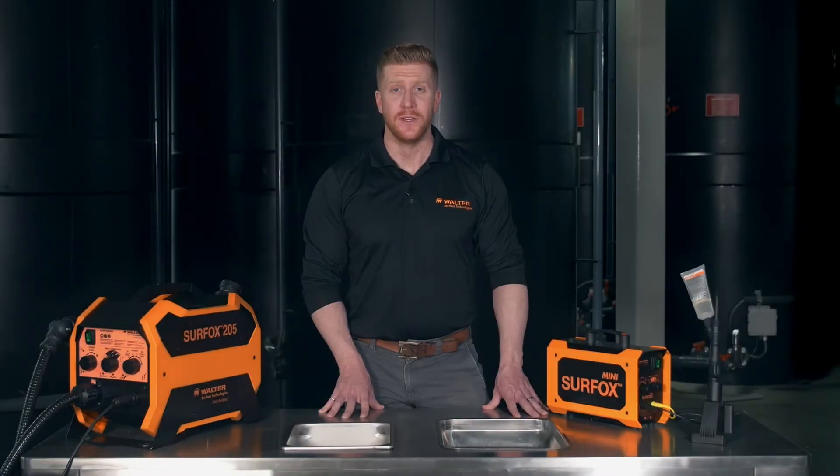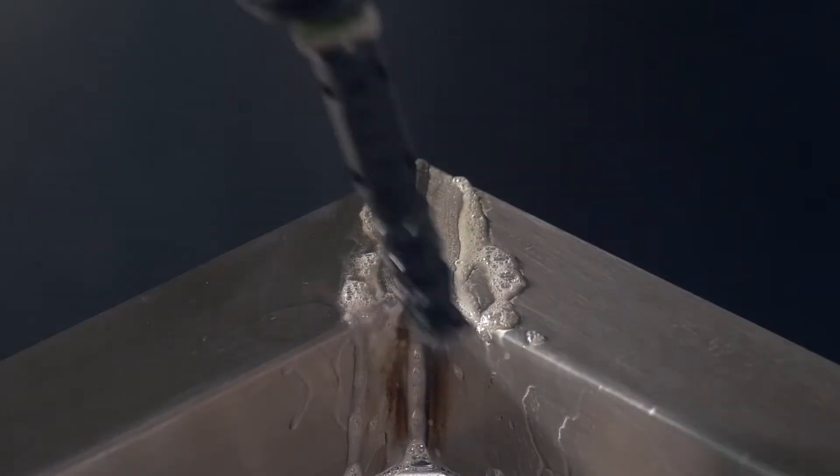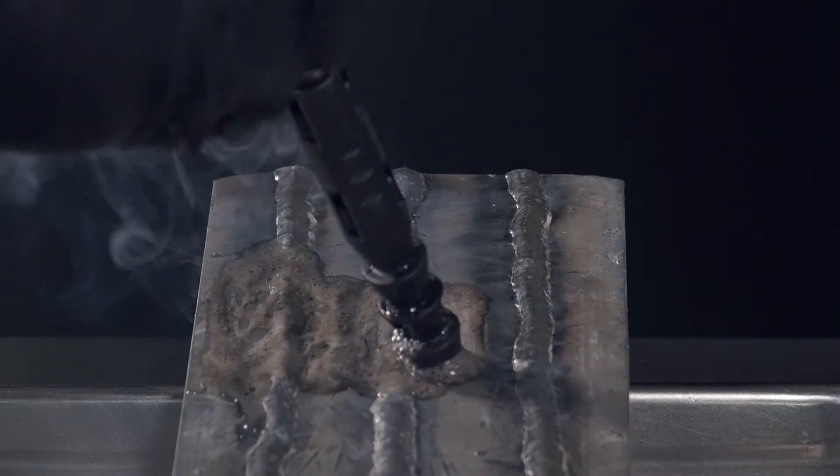Hi, my name is Jonathan Deauville, Product Manager for Welding Solutions and Finishing Abrasives at Walter Surface Technologies. Welcome to the Walter Academy. Today we will learn about Surfox, the finest electrochemical weld cleaning and passivation system available on the market. Are you ready? Let's get started.